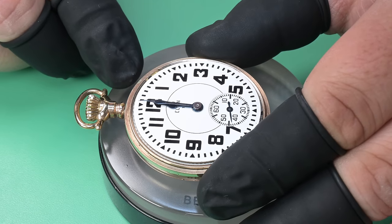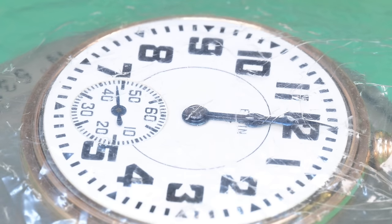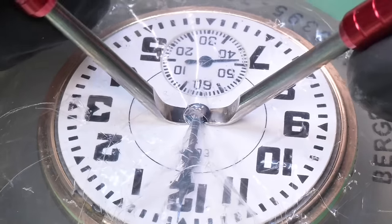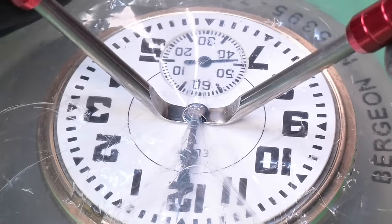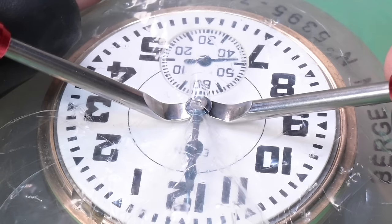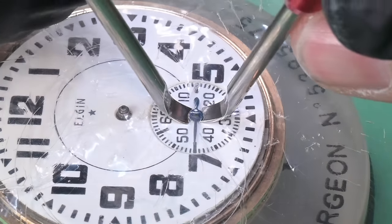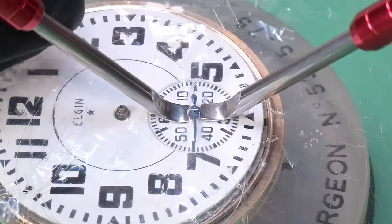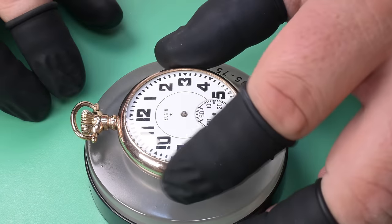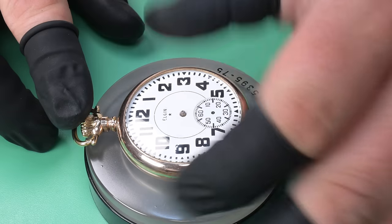I've pulled out the setting lever and I'm just taking a look at the hand alignment — it looks good. We'll leave them at 12 o'clock and go ahead and remove these hands. I was really wanting to do some hand restoration on these — you can clean them up and re-blue them — but I just don't have everything I need to do it. Since it is a gift for my mother and really important to me, I don't want to destroy a good set of original hands.